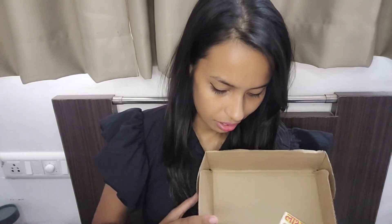So that was my small makeup haul from Color Sense. If you liked this video, please subscribe, like the video, and tell me what you think. We'll see you in the next video — take care and bye!